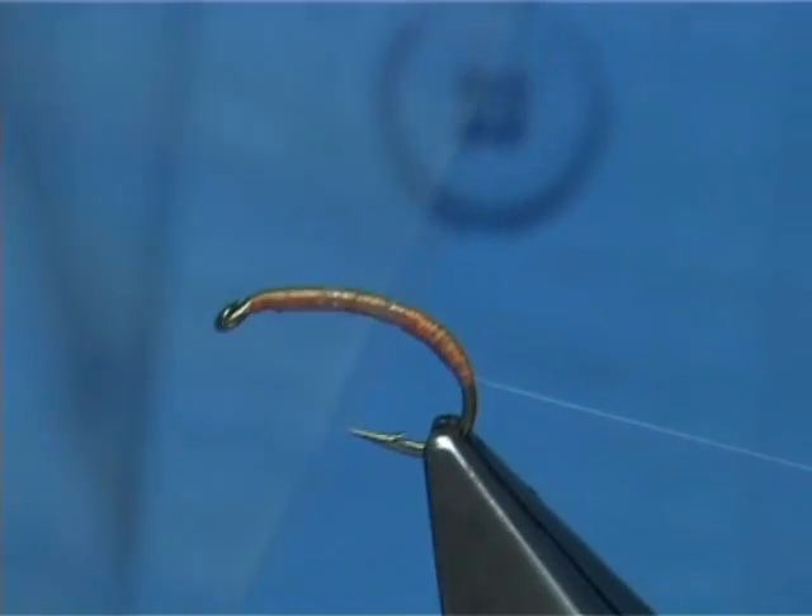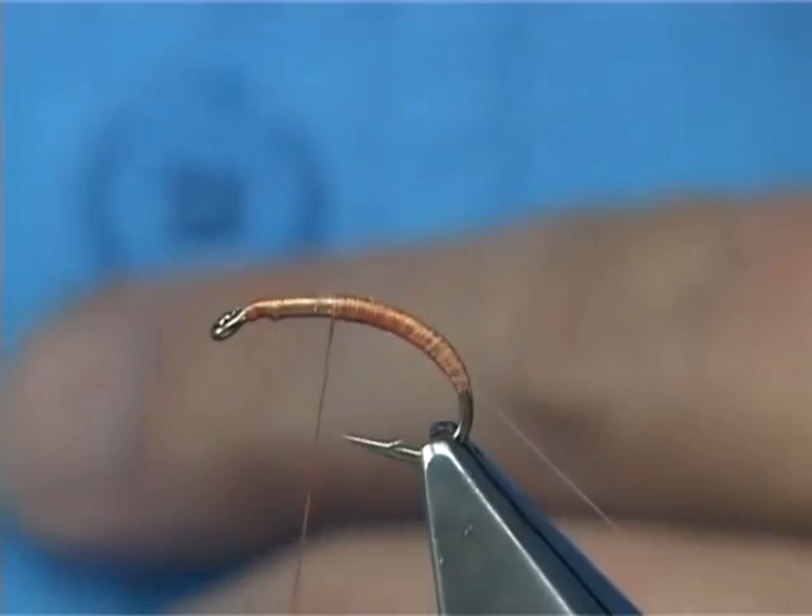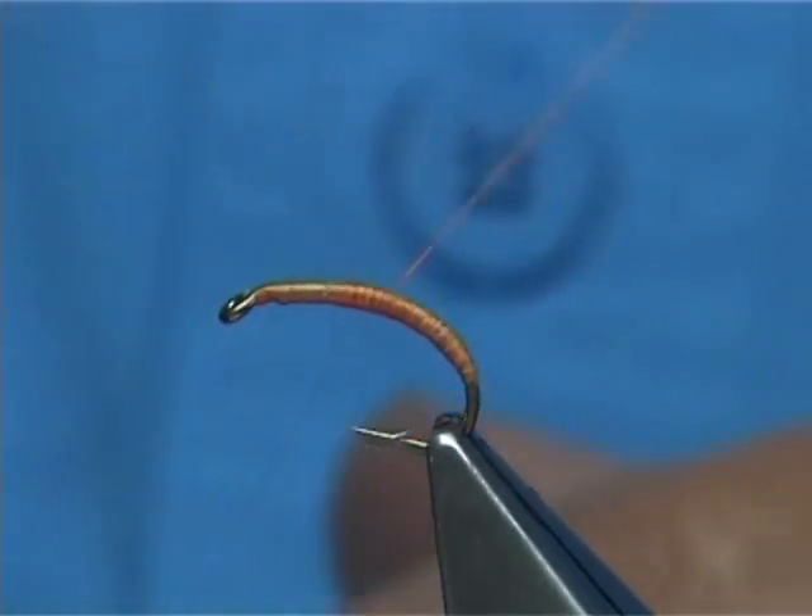Just now what I'm doing is forming a nice shape — that's your body length to there, and that's your thorax.